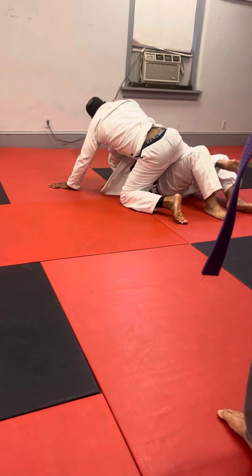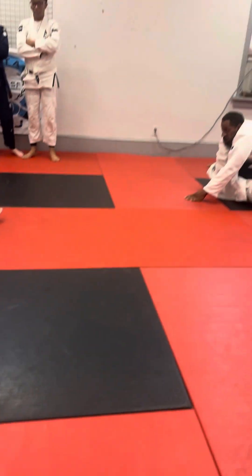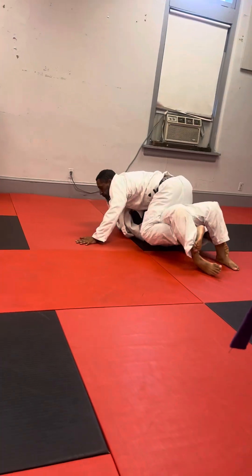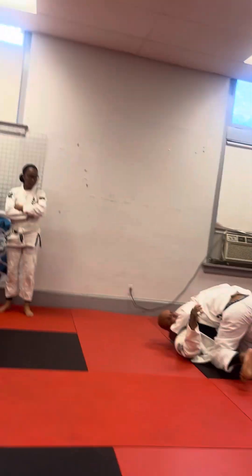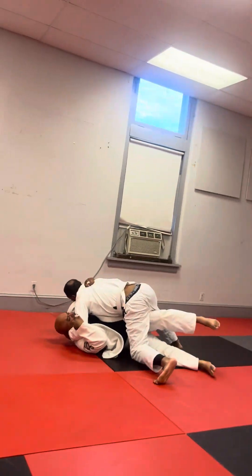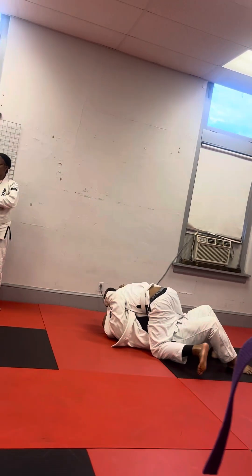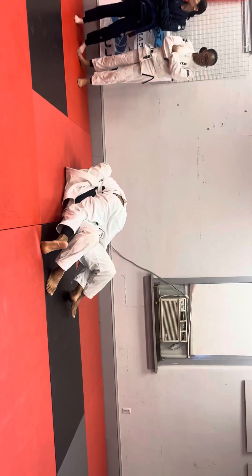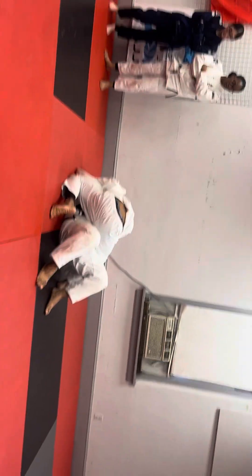Now do the basics — shrimp out, get on your side. Get on your side, Mel. Now get those hands on the inside. Even if you've got a bunch of fist through, grabbing your shoulder is not going to do anything. Get their hands on the inside.